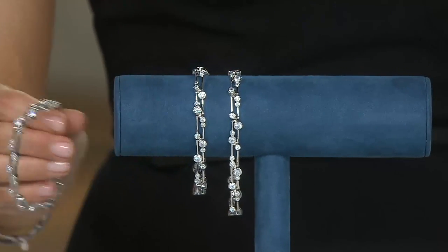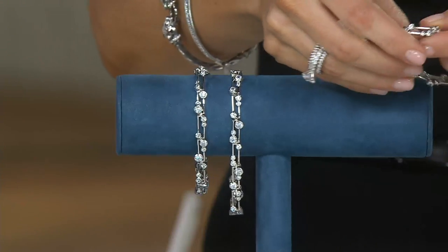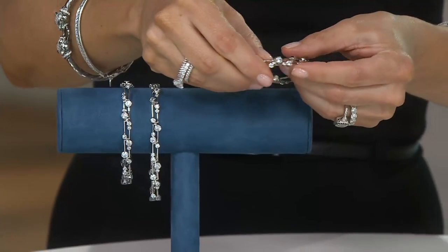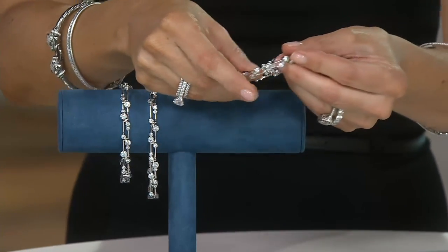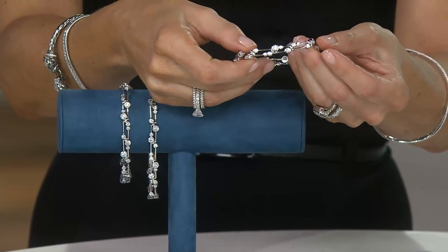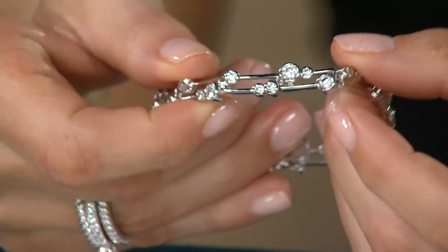I want to play with this one a little bit more. Anybody want to guess why it's called a bubble design? Aida, you want to take a guess? Does it look like bubbles? Yes! Aida is smart — she said because it looks like bubbles.